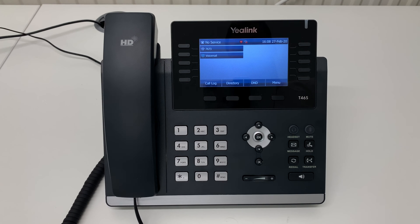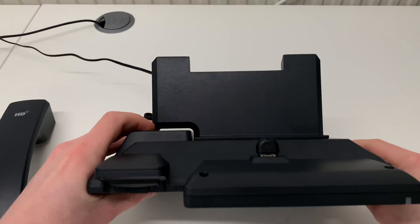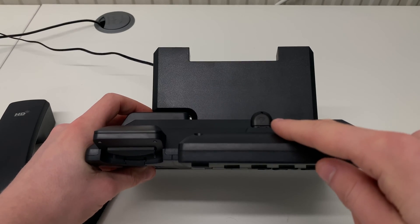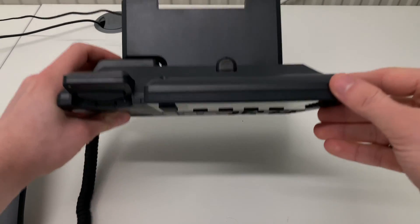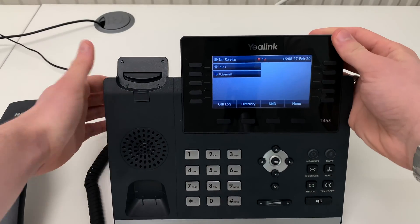This is how to connect a Yealink T46 handset to a Wi-Fi network. The first thing you will need is a Yealink WF40 Wi-Fi dongle. This dongle plugs into the rear USB slot of the phone.